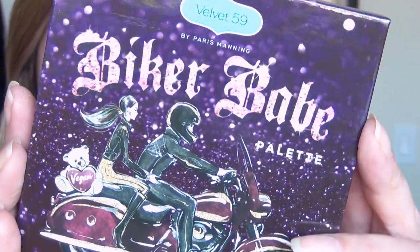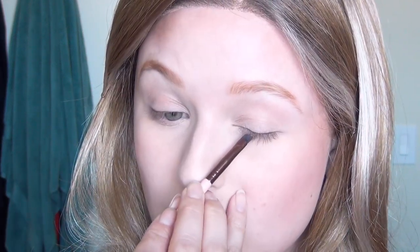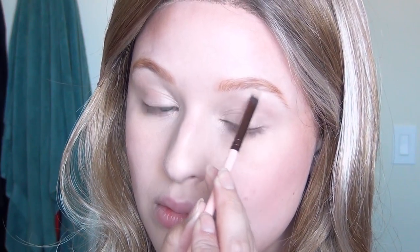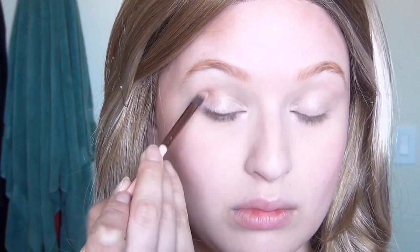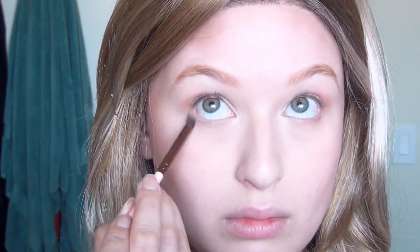After that I used my Biker Babe palette from Velvet 59. I dipped into the darkest shade first and worked that into the lash line to make sure I didn't have any gaps. Then I dipped into a light champagne peachy shade with my fingertips and put that all over the lid. I dipped into the shimmery pearlescent white and put that on the inner corners of my eyes and on the centers of my eyelids to add dimension. I used that as the highlighter underneath my brows as well. Then I dipped into a copper champagne color and worked that into the outer V and the crease of my eyes, gently building up the color until I was happy with the depth. I brought it underneath my eyes on the outer half of my lower eyelids and worked that in with a fluffy brush.